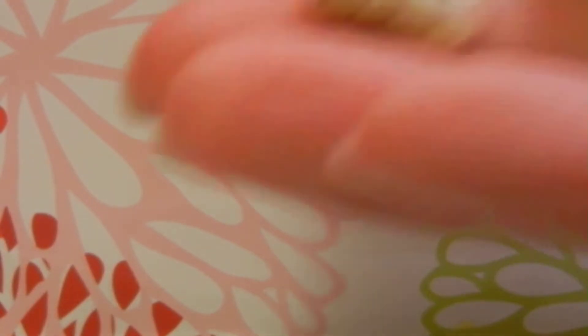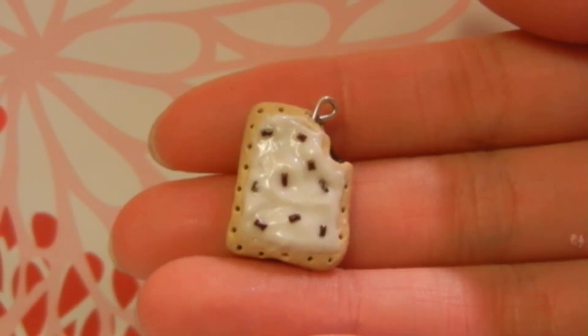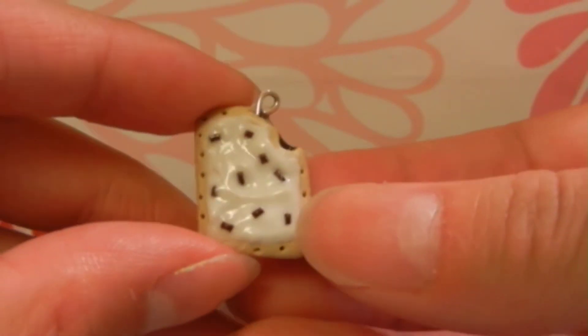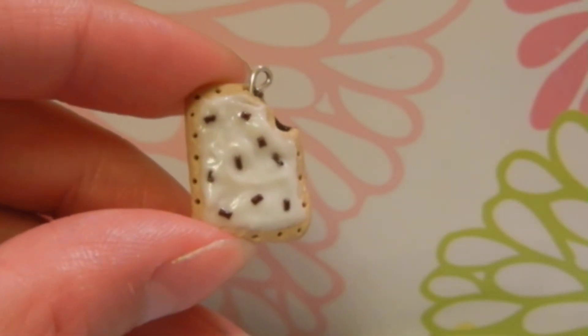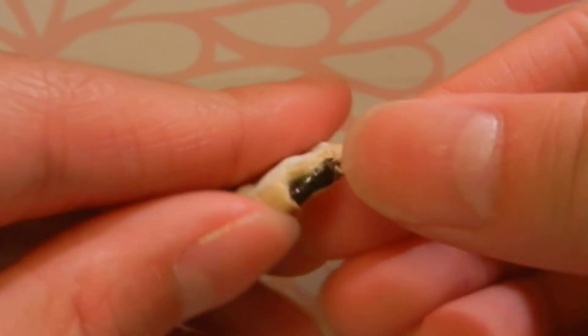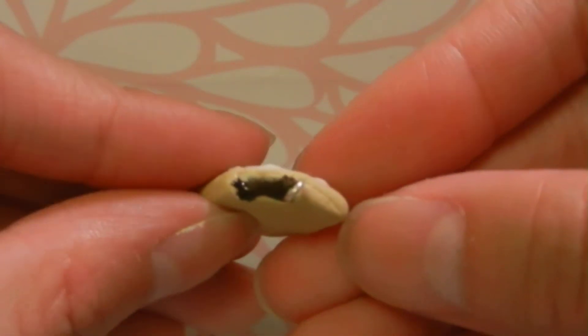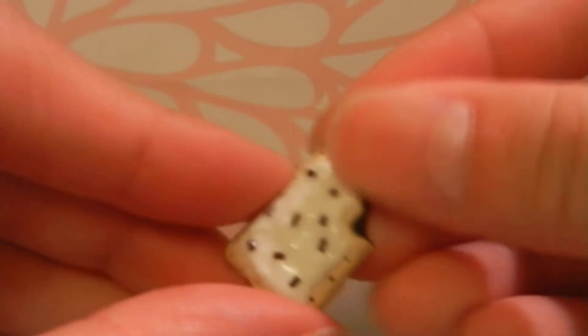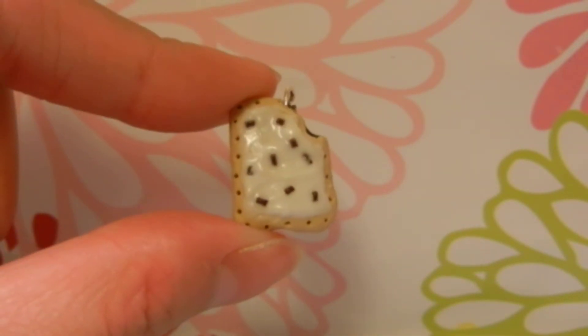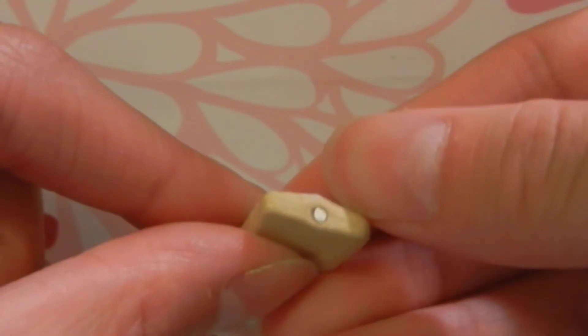Then I made this S'mores Pop-Tart, and I think it's so cute. I really like how the marshmallow icing turned out — I think it turned out pretty realistic. And it has like chocolate oozing out. Just let me know if you want a tutorial on this as well. I did use a head pin.